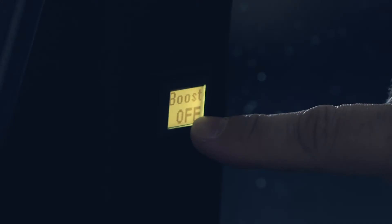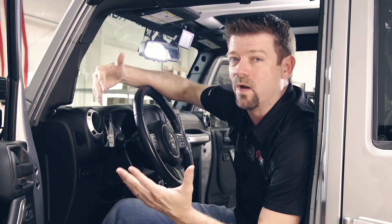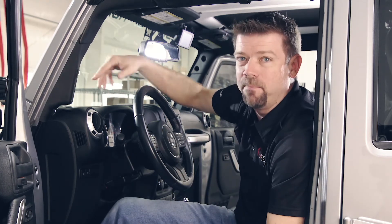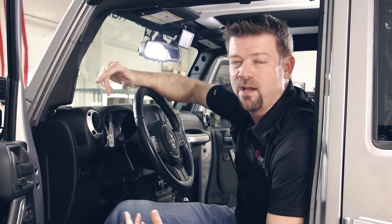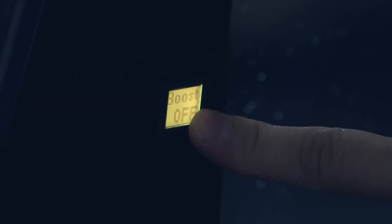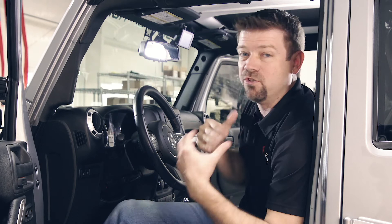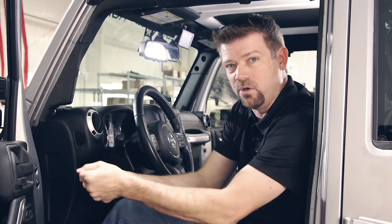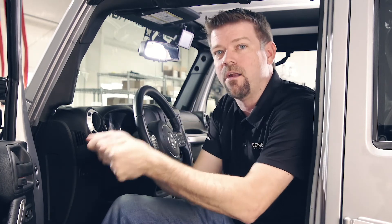When we're on the screen that says boost off, we can actually use this as an in-cab boost feature. Let's say your cranking battery got drained down a little too low and you can't start the engine. You could get out, pop the hood, and hit the boost button under the hood to jumpstart yourself from the power in the second battery. But if you have the G-Screen inside, you can do that from inside the cab. Hold this screen down for about three seconds, and when it flips to boost on, the batteries are connected and you're using the power from the second battery to help start the engine — just like using jumper cables.